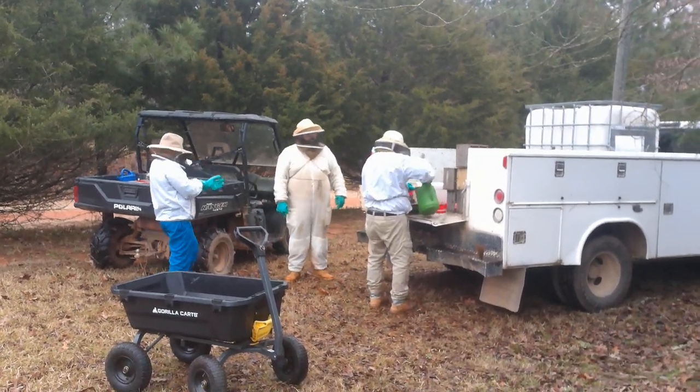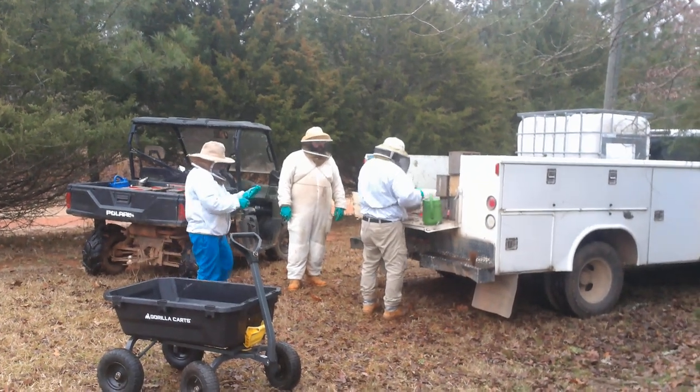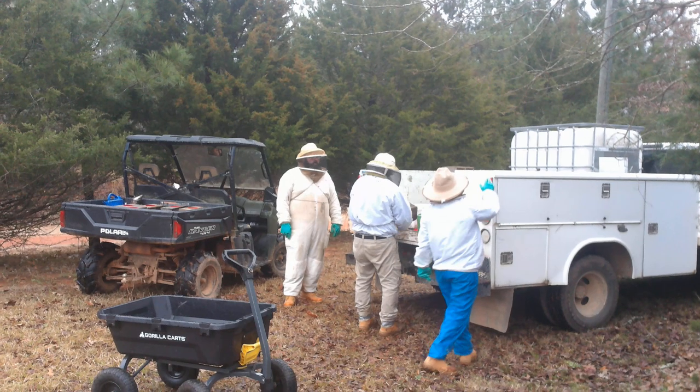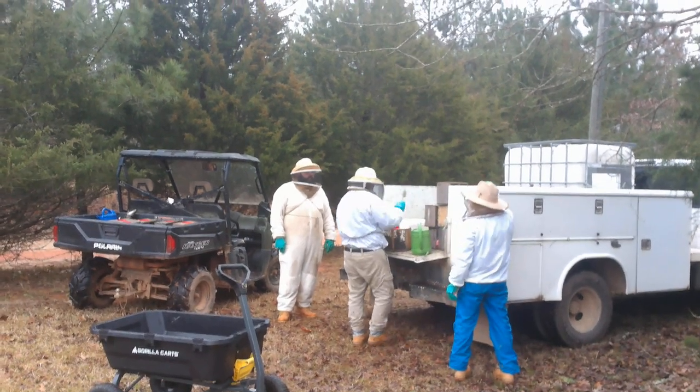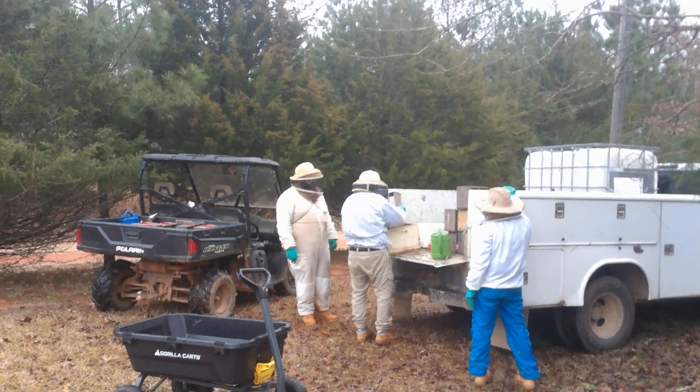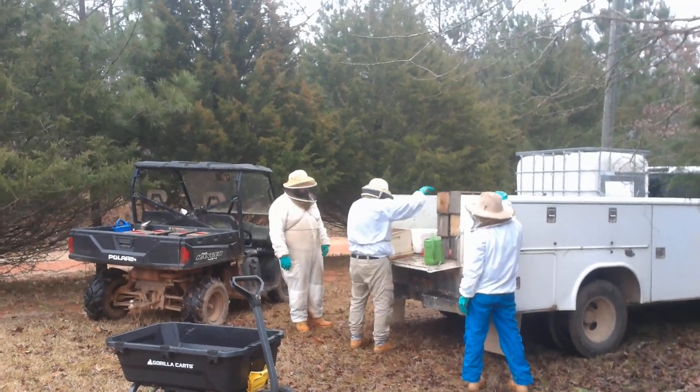The biggest thing in setting up your queen yard is getting enough bulk bees. We shook all these packages out a couple hours ago in the back. Got a few hundred hives sitting in the back there for resource hives.